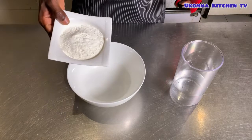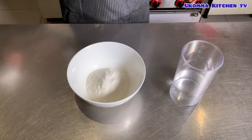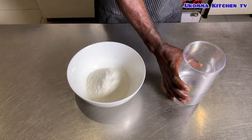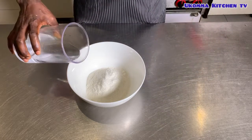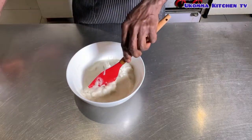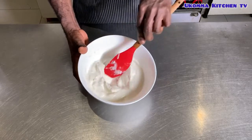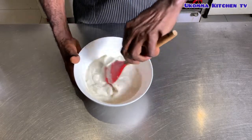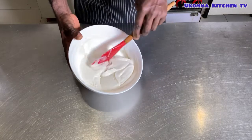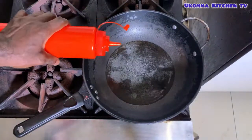Welcome to method two, and this method is actually the simplest. You can apply this method to your pando, your semovita and the likes. What you need to do is pour it into your bowl, add a little amount of water and turn it into a paste while boiling your hot water. Then turn this paste into the water and keep stirring it.